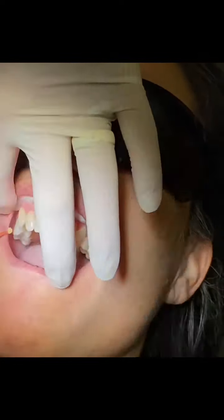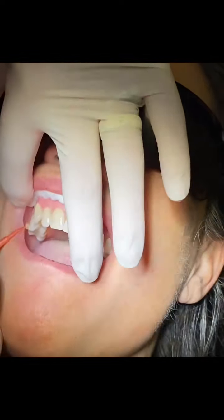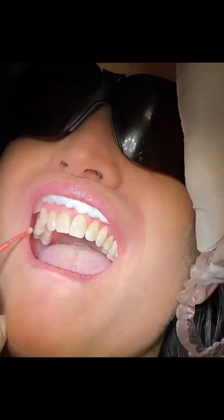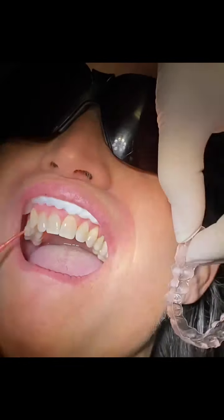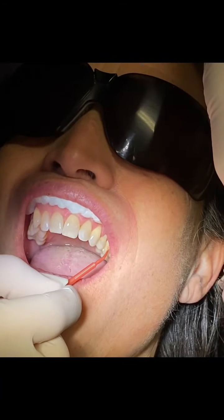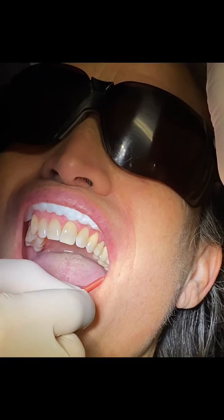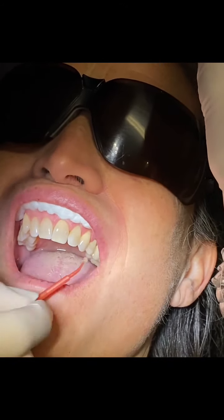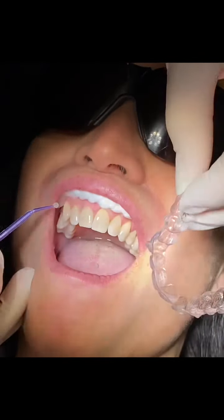One thing I did not mention is that we do heat the enamel flowable material. We heat all our composite resins, so it's no surprise that we heat this too, but we find it works a whole lot better once heated. The handling efficiency is much better.